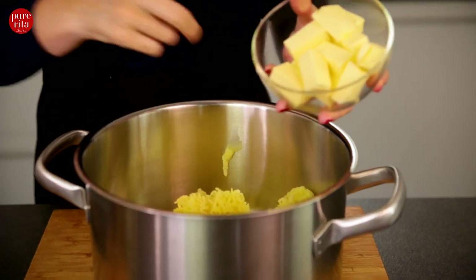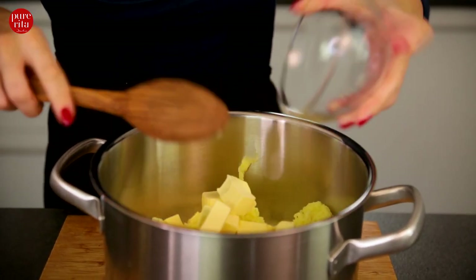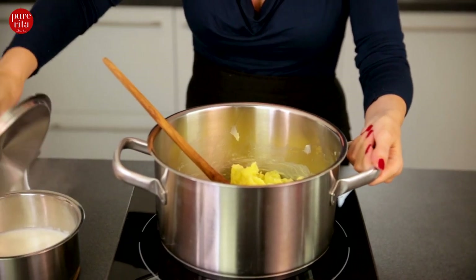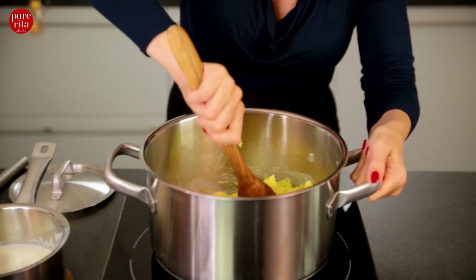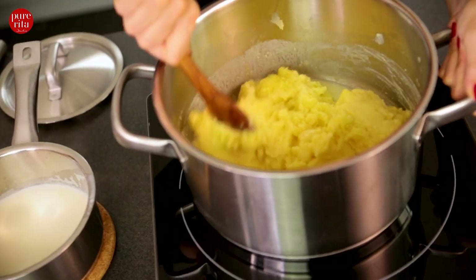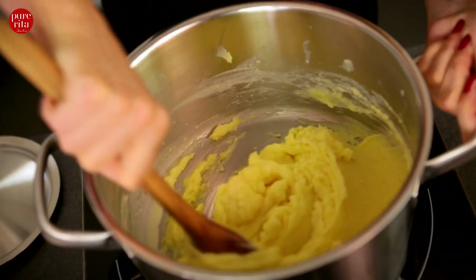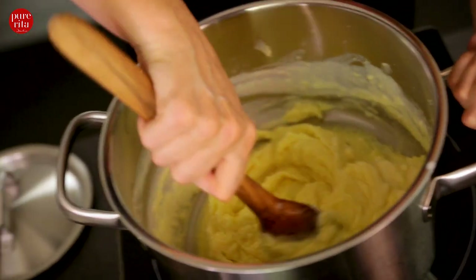Now that I've mashed the potatoes, I'm going to add the cold butter. With a wooden spoon, I now stir the well-chilled cubes of butter into the potatoes, bit by bit, until the butter is completely incorporated. I return the pot to the warm stove and now gradually pour in the hot milk little by little. And this is exactly the secret — the really cold butter in combination with hot milk. Do not pour the milk in all at once, but a little at a time. Incorporate with a wooden spoon until we get the desired consistency and the texture is smooth and meltingly soft.